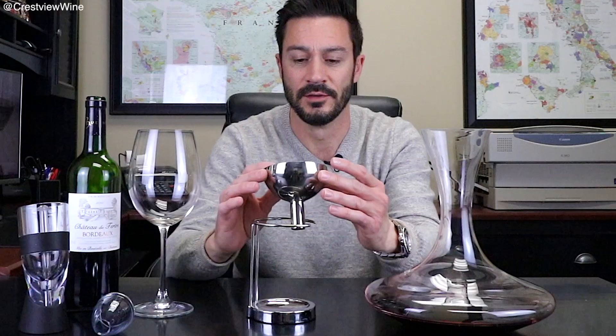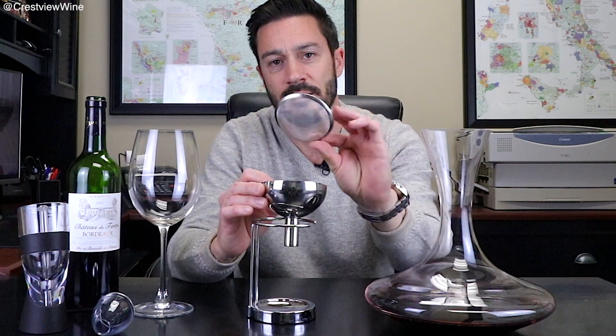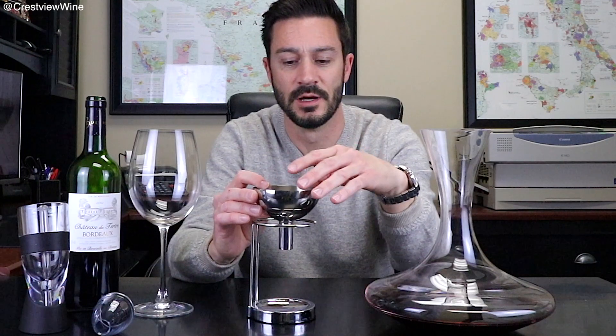Even the less expensive wines can benefit from aeration or decanting — it's totally a personal preference. Typically though, when we're talking about aeration, we're talking about wines that have been laid down for a while: older wines and some of the more expensive wines. If it has been laying down for a while, you might find something like this useful as well — this is simply a funnel with a screen in it, and the screen will help block some of the sediment as you're decanting the wine.